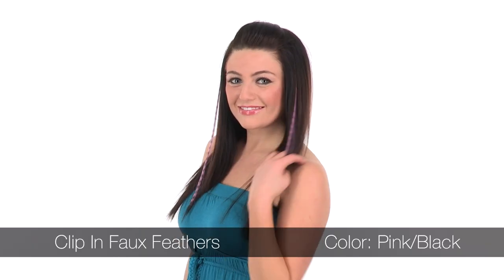They come in lots of fun different colors, and they're fun to mix and match with other Put-On Pieces for a bold, unique, and bright look.